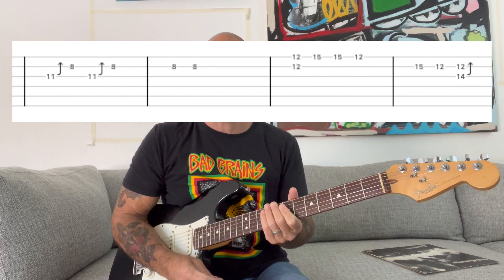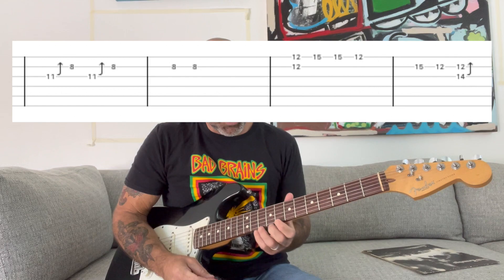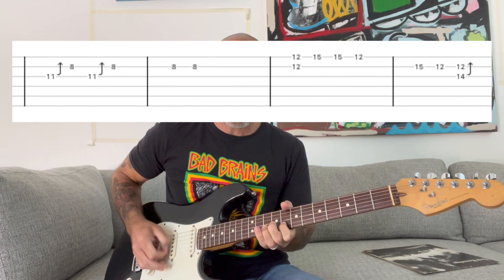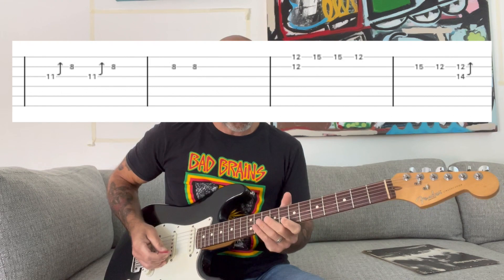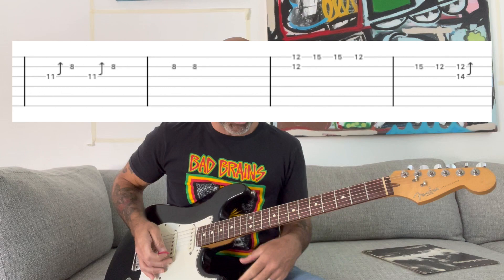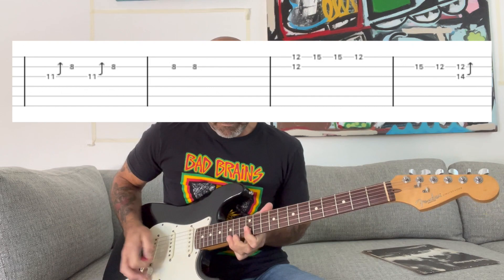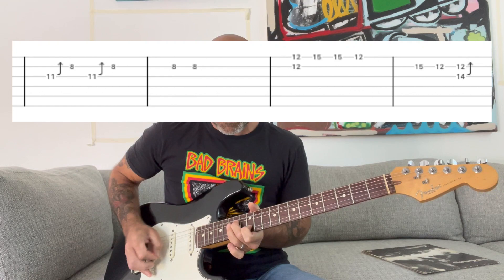Then it goes into the solo, which is pretty cool because it has these Chuck Berry bends and the phrasing is really cool. You start with your index finger at the 8th fret of the B string, then bend at the 10th fret of the G string with a specific rhythm. It basically plays three measures like that doing the same pattern, and then you slide up to the 12th fret.